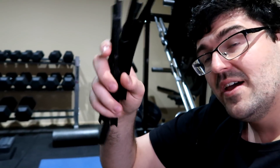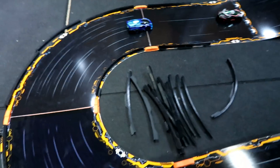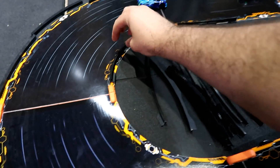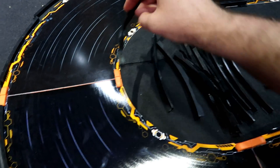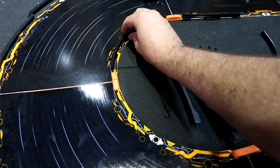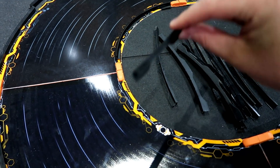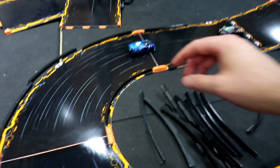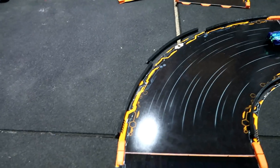Alright guys, so back in the gym now. What I've ended up doing is printing off a lot of these Anki rails. I'm going to try some of them out now. As you can see we've got a bunch of them lined up here. Now there's three types of these 3D printed tracks: you've got the inside rail, which is just one piece that would sit on there, you've got your straights, which I've got two of them just sitting over there.